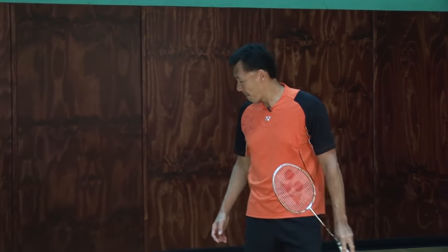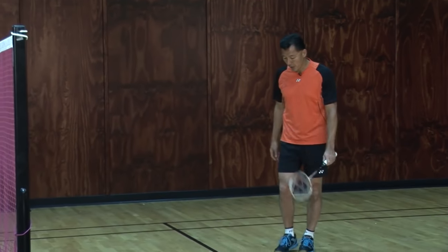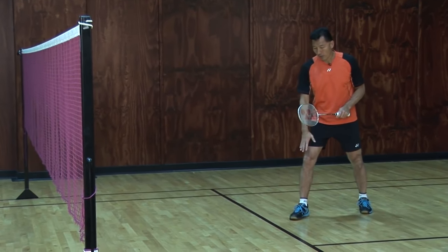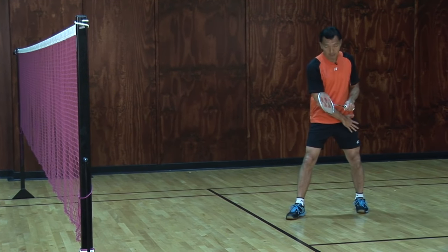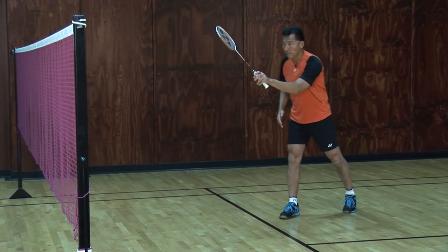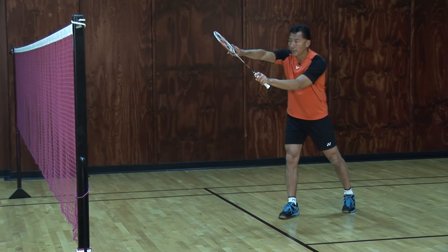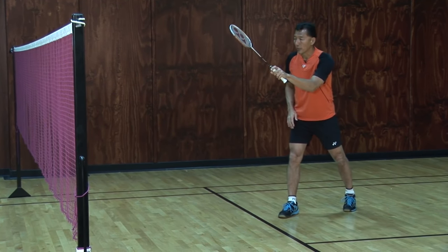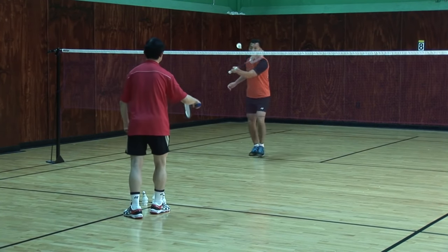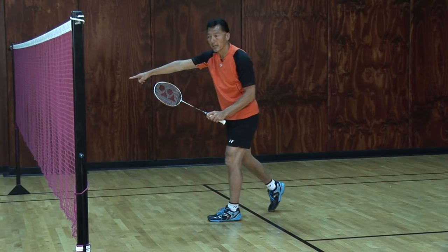The first one will be when David does the serve — this is a doubles serve. Watch when I get ready: my non-racket leg is in front, my left leg, which is my racket leg, is at the back. My racket is up in front of me, parallel to the net. When David serves, I will step in — and that's the first spot, placing the return to the front.